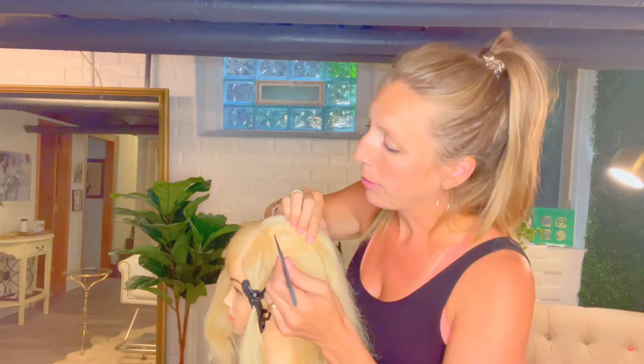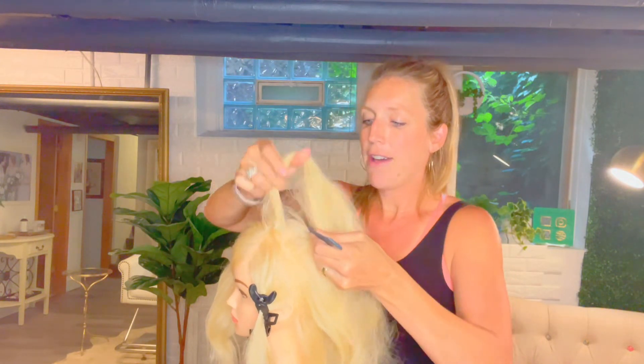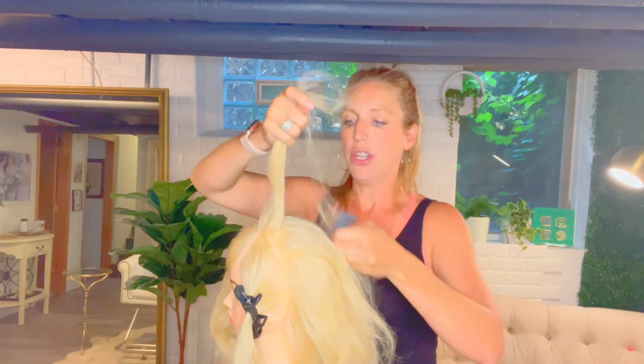One technique you can use right off the bat: let's say we're starting with our volume right here at the part line. I take just a thin half-inch section and push that away — I'm not backcombing that top piece, so I have something to pull over the top for it to be smooth.